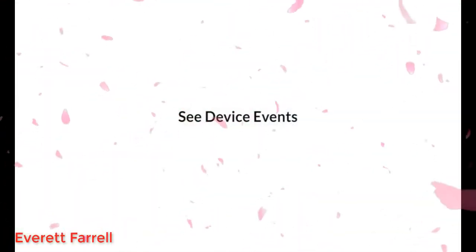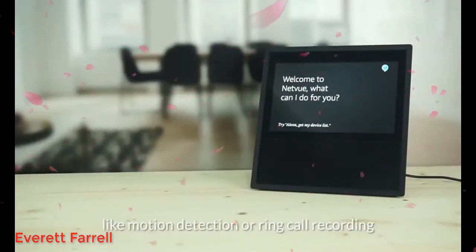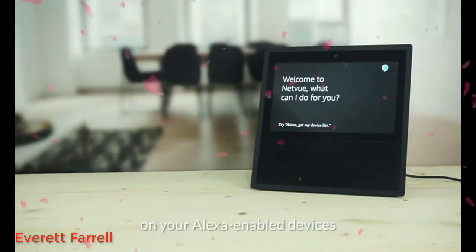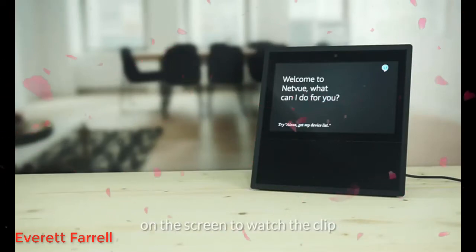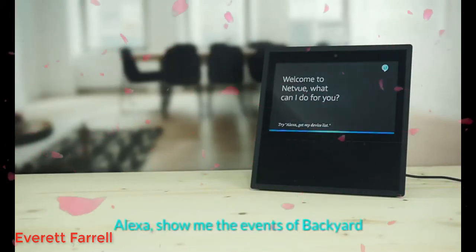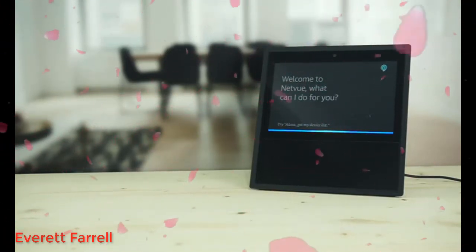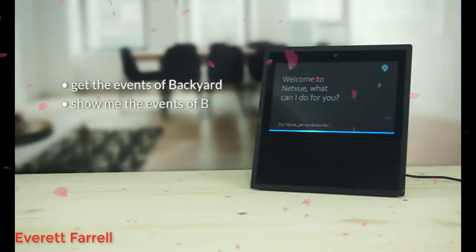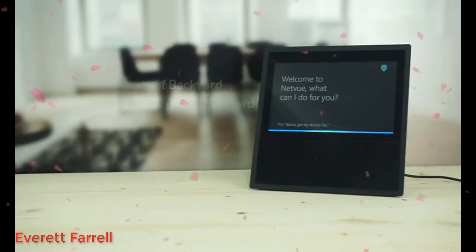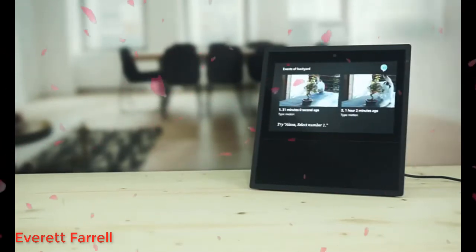See device events. The new skill allows you to view events like motion detection or ring call recording on your Alexa-enabled devices. You can even tap the event snapshot on the screen to watch the clip. Alexa, show me the events of backyard. Other example phrases are: get the events of backyard or show me the events of backyard. Here are the latest events of backyard. Say next to get more.